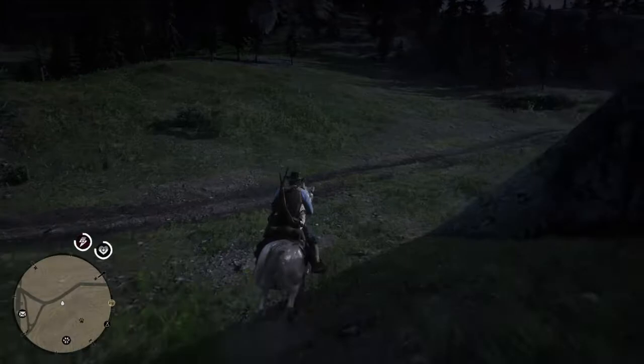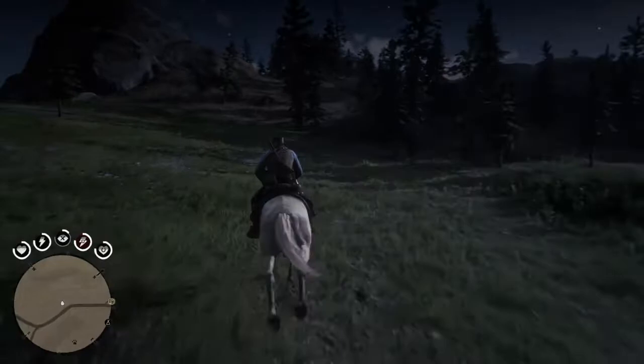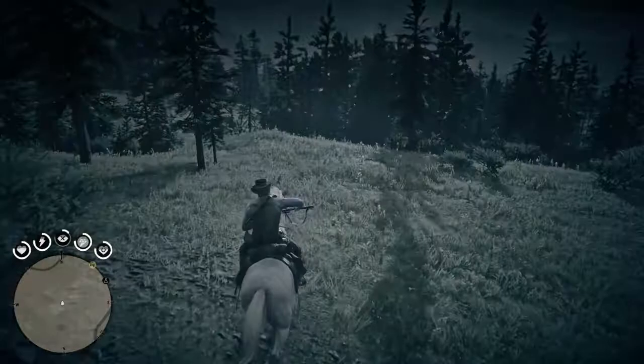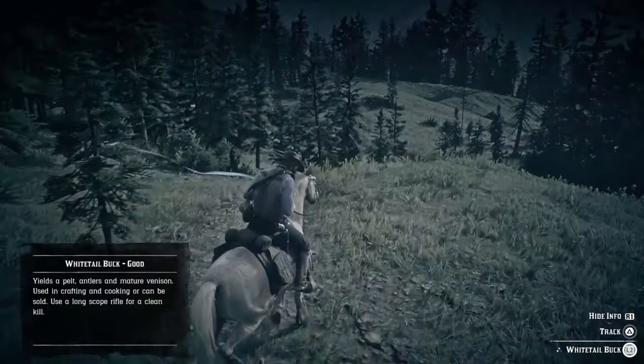We're going to leave that animal there — we don't want it, it's on good. Let's try to find something else lurking in the woods — maybe something smaller, a bird, a little rat, a squirrel, a rabbit, a bunny, anything. Don't worry, no real animals are harmed in the making of this video. Oh well, we got a big animal — there we go, that's a buck.